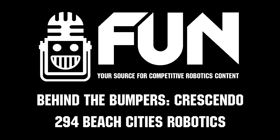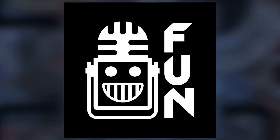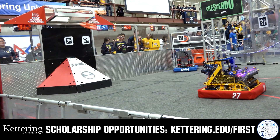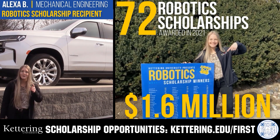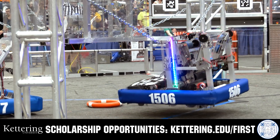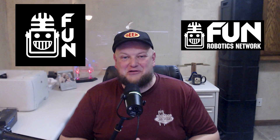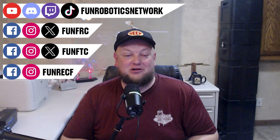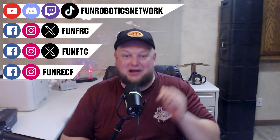This video on FUN is brought to you by viewers like you and in partnership with Kettering University. Discover how Kettering students engineer their success with co-op employment programs, earning great pay and valuable experience. Those accepted can apply for a robotics scholarship providing up to an additional $5,000 a year in tuition assistance — head to Kettering.edu/first to learn more. First Updates Now has become the Fun Robotics Network — check us out at funroboticsnetwork.com and all social links above, plus new merchandise options on our website and below this YouTube video.